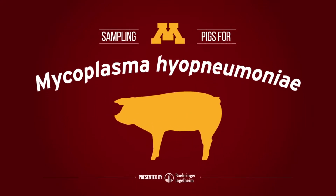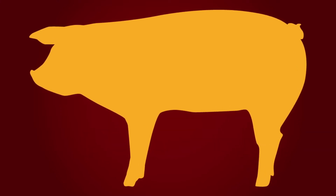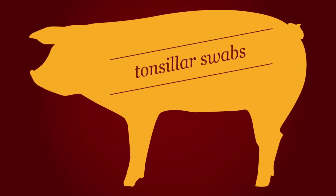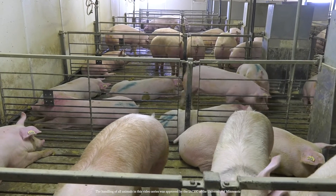There are several ways to test for mycoplasma hyopneumoniae, and knowing which method is right for the job is key. In this video, we'll be going over how to take a tonsillar swab with the highest level of safety and accuracy. But before learning how to collect a tonsillar swab for testing, let's go over what you'll need first.